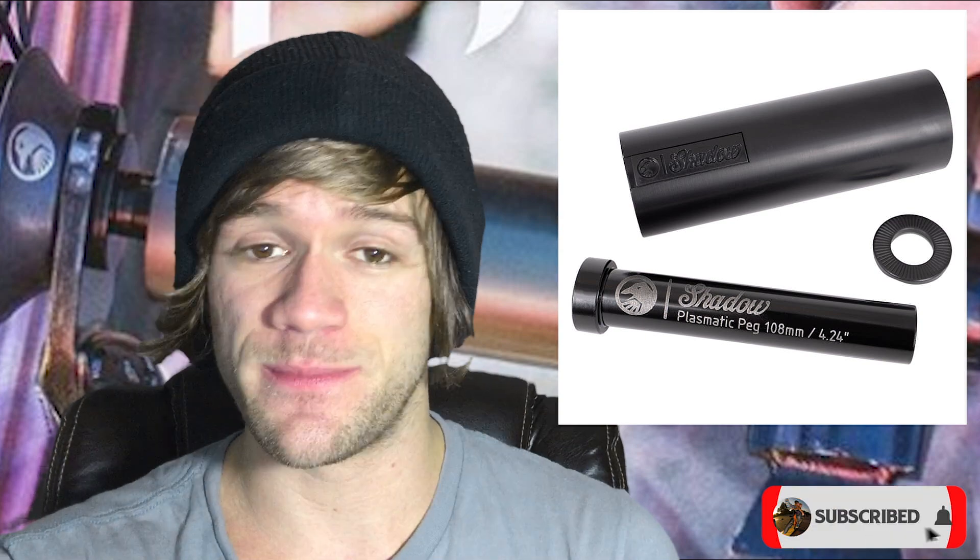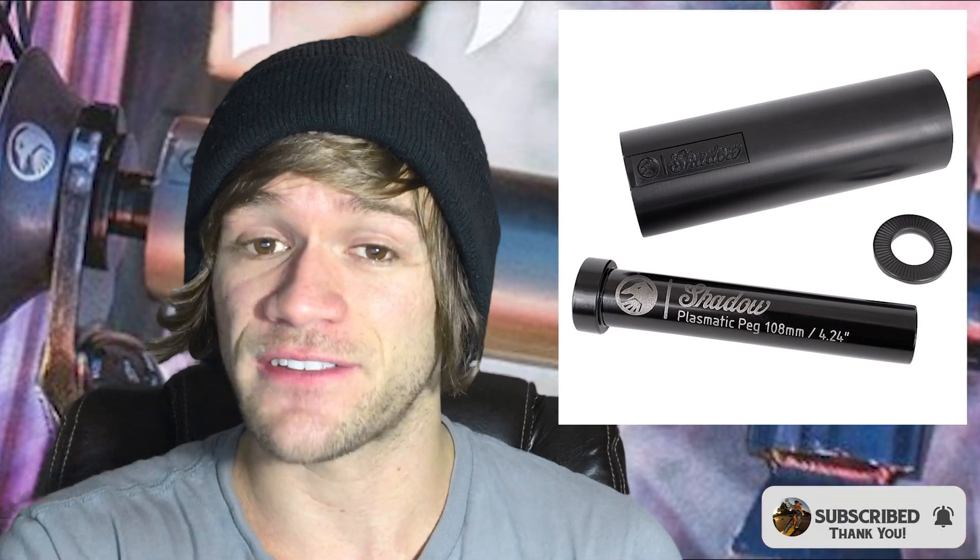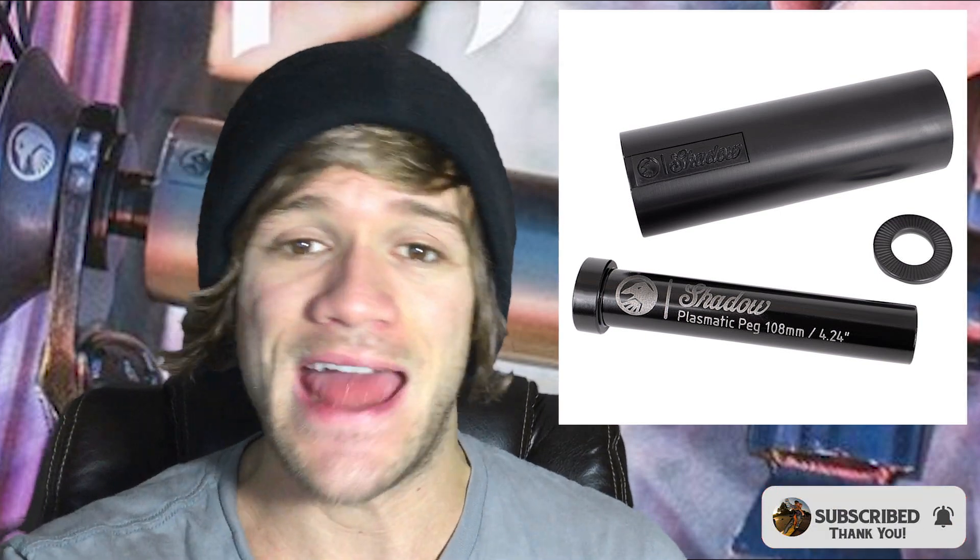I'm not sure if it was accidental or intentional, but all of the information about Shadow's new plasmatic pegs — supposed to be the next evolution in grinding technology — has been leaked online for anyone to see.